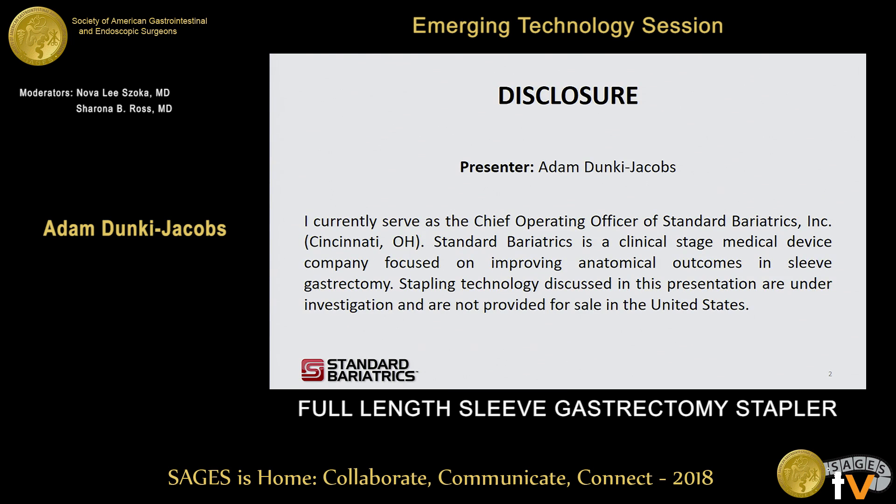Here's my disclosure. I'm currently employed by Standard Bariatrics, and the device that I'll be talking about today is a technology that is not currently approved by the FDA and is only an investigational device.